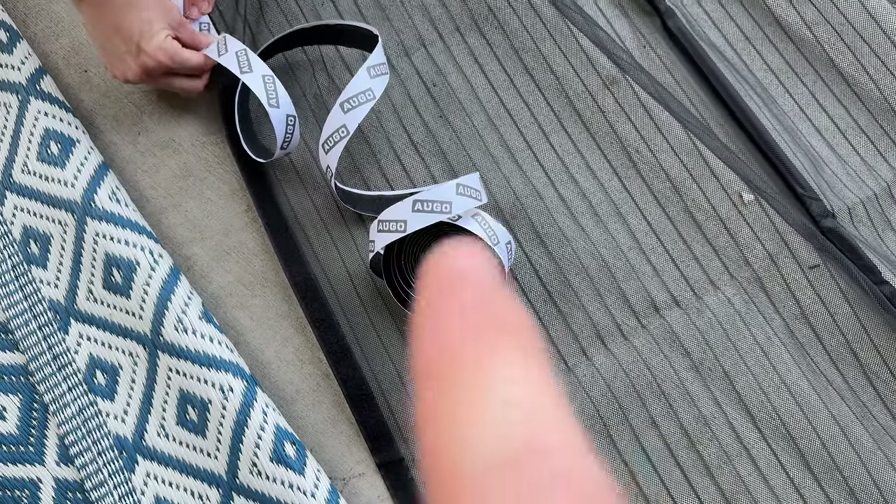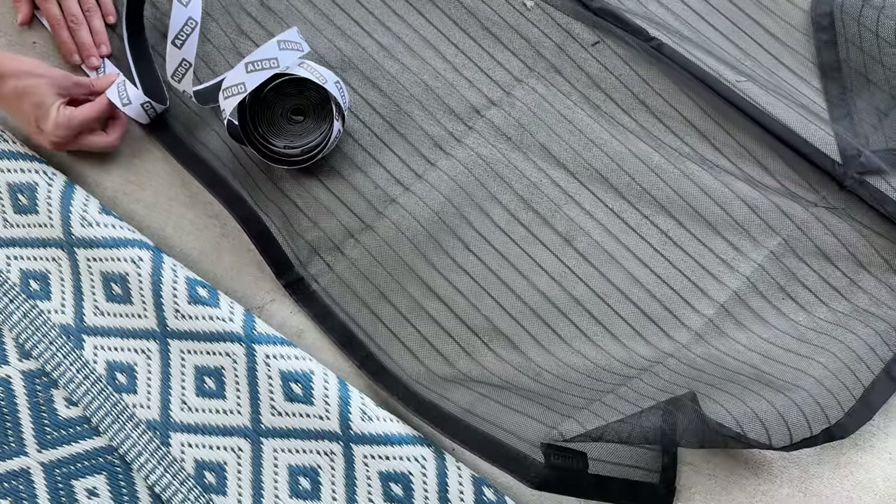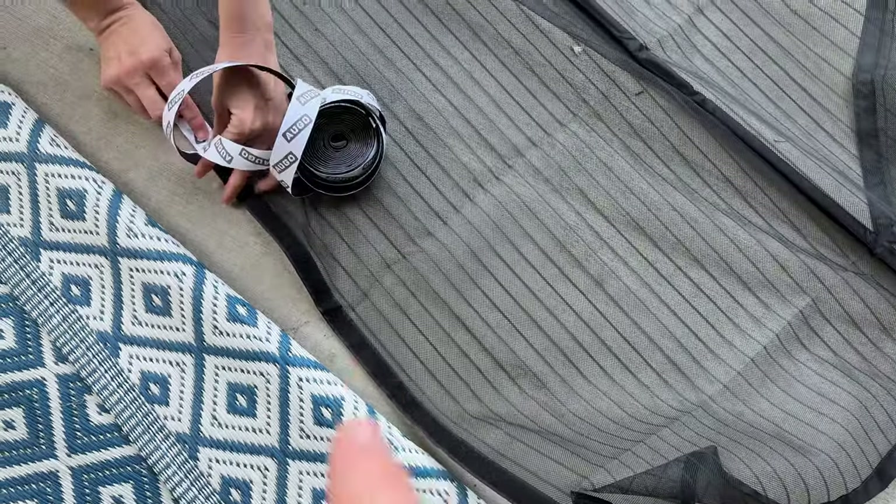You just lay the screen down and you're going to run the velcro down the sides. And then when you get to the bottom, you're just going to trim the excess off and use it on the other areas.